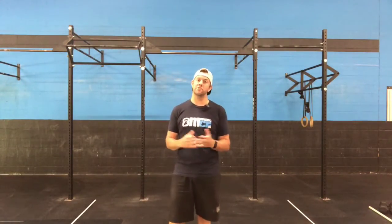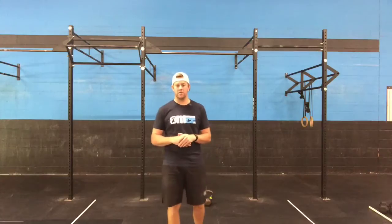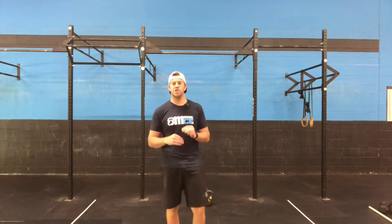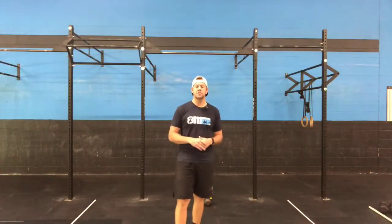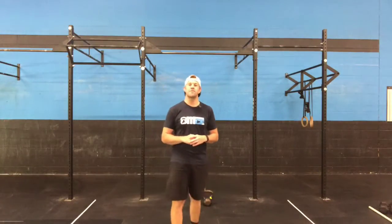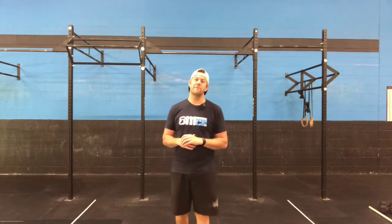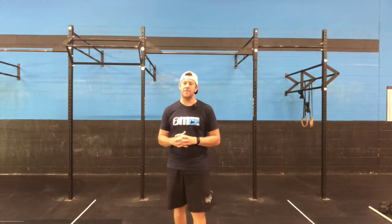A little bit of running — actually quite a lot. 600 meter run, 50 dumbbell clean jerks, 400 meter run, 30 jumping goblet squats, 200 meter run with your weight, and then going back up the ladder: 30 jumping goblet squats, 400 meter run, 50 dumbbell clean jerks, and then ending with another 600 meter run.